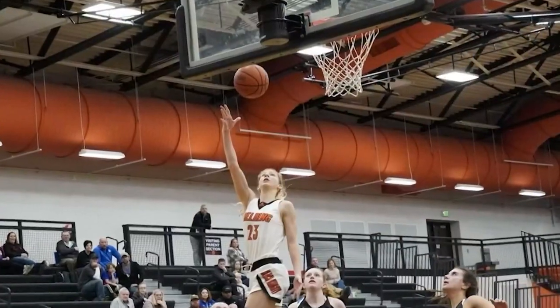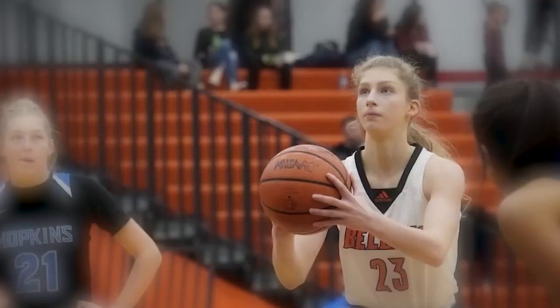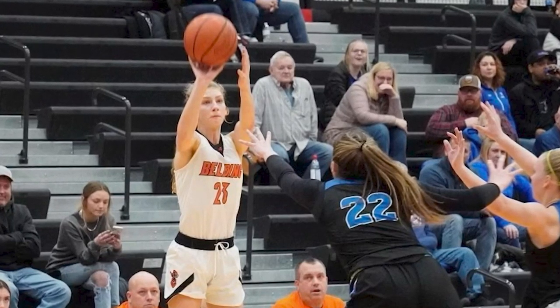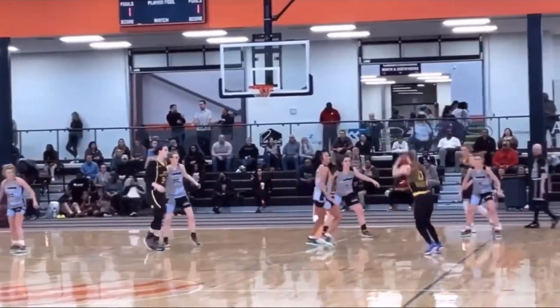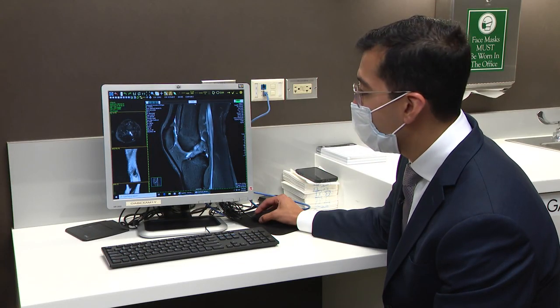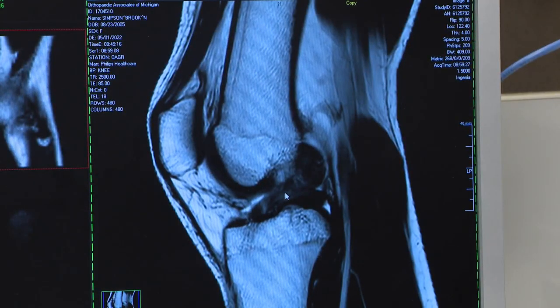She's a three-sport athlete — she does track and golf for fun — but basketball is Brooke Simpson's favorite. "I just love how competitive it is and I love the athletic part of it." She plays for her high school and on a travel team. During a game in April, within about two minutes she hurt herself. She went out, everything looked okay, so she went back in — and then she heard a pop. Looking at the MRI, you can see the ACL is torn; it should be a perfect straight line, but there's a clear tear.